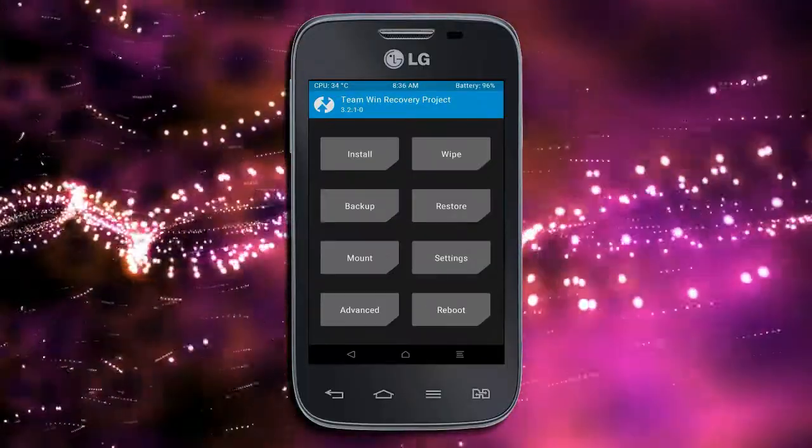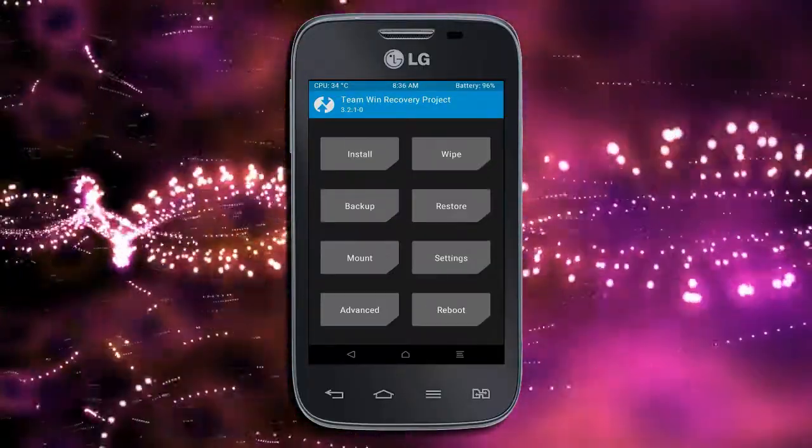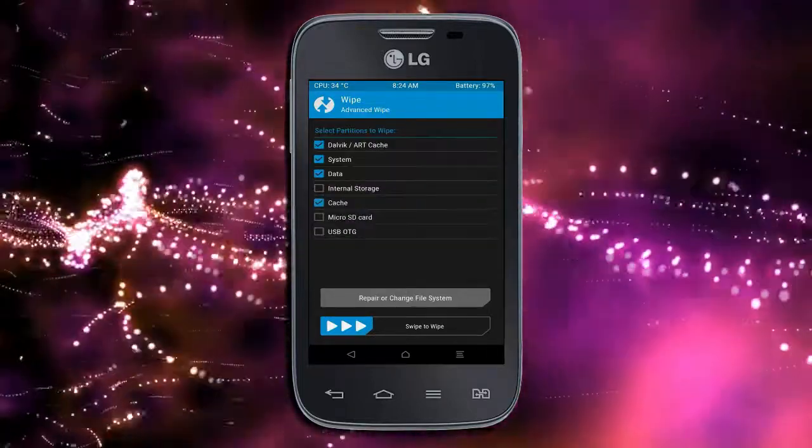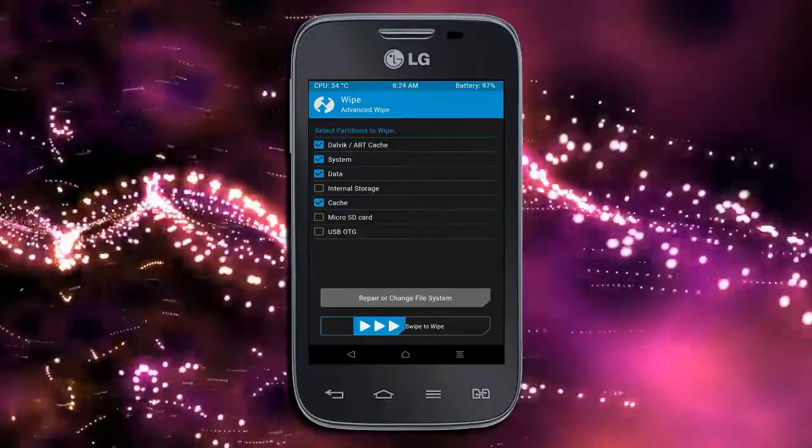Now we will wipe our temporary data to allow the cleanest install of our custom ROM. Select wipe, then select advanced wipe. Select Dalvik/ART and cache data, then swipe right to confirm.